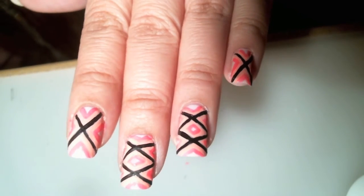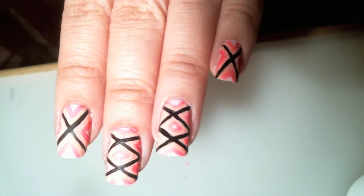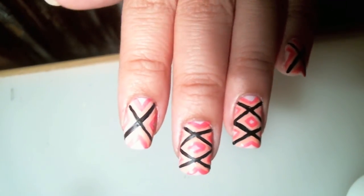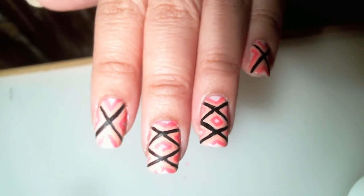Thank you so much for checking out my geometric triangle diamond shape nail art. Please don't forget to subscribe and check me out at TheCraftyNinja.com.